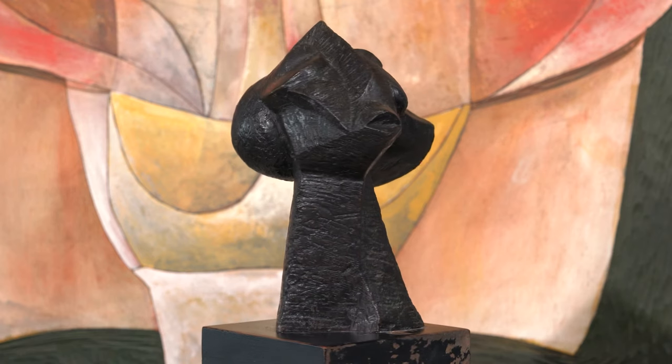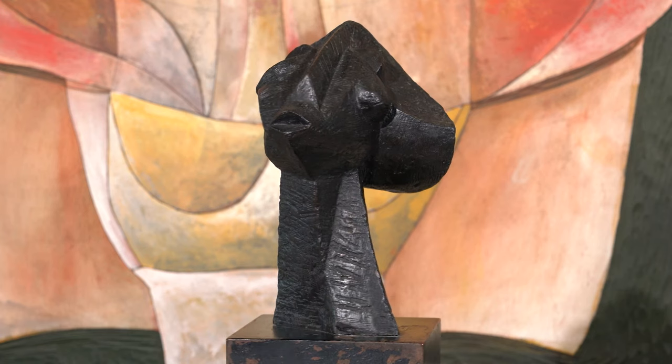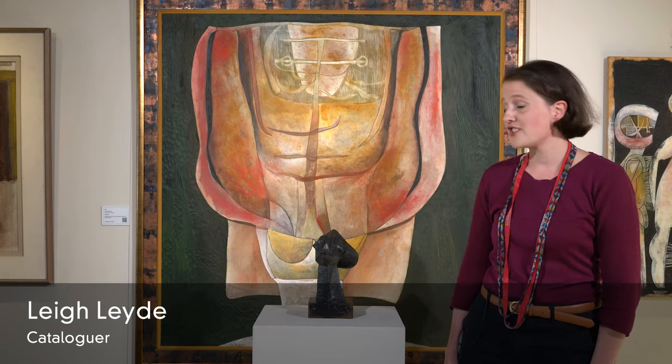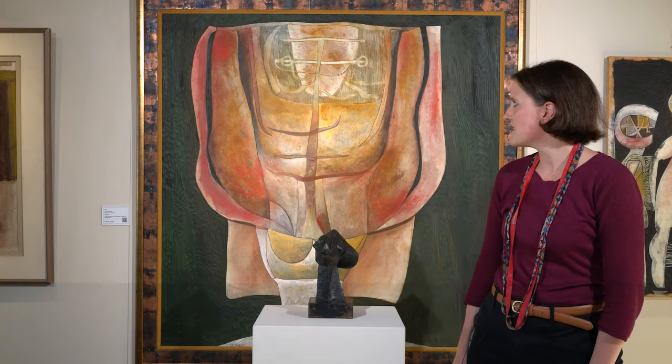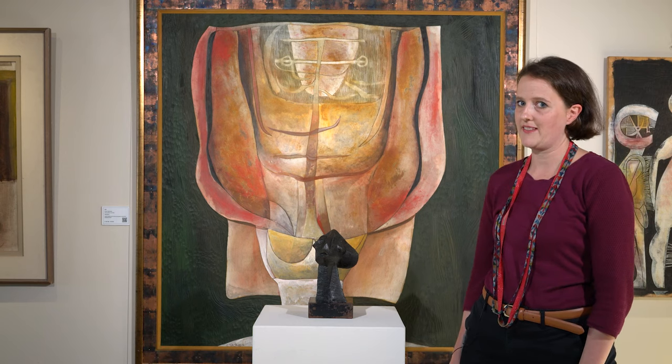It's well known that Ezra Mlekhaye started drawing from a young age, but only started his career in earnest when he joined the Polly Street Centre in 1962. Just a few years later, in 1965, he made his first sculpture under the supervision of Cecil Scottness, who you can see in the painting behind this work.